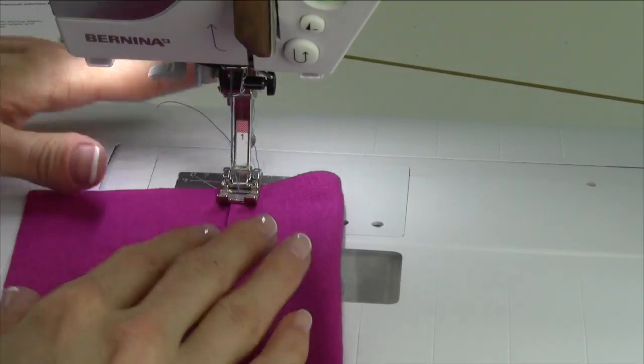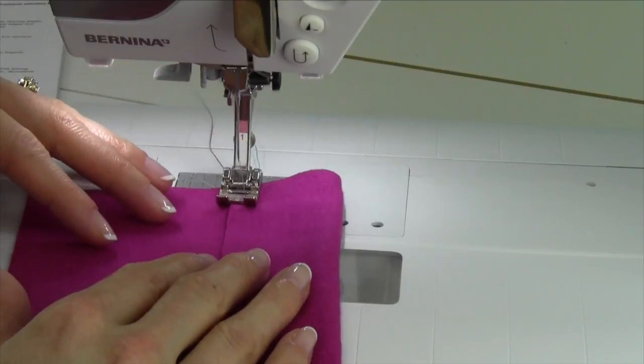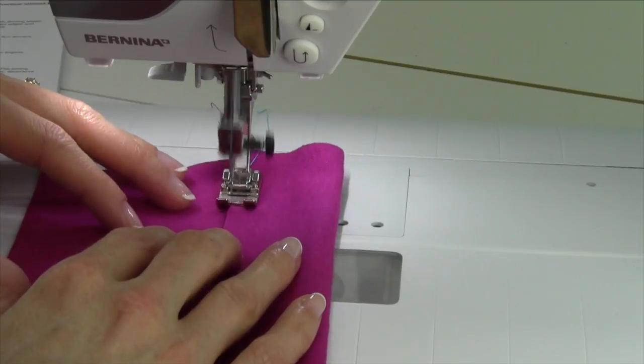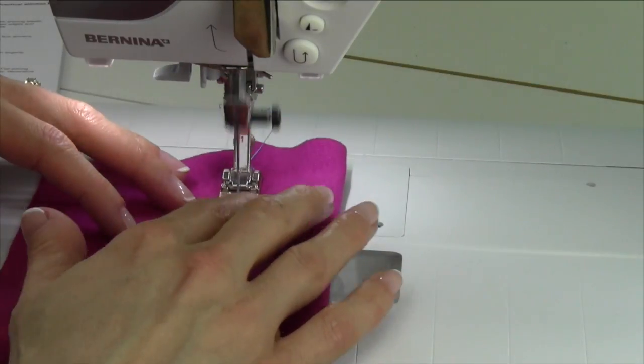The jersey stitch, stitch number 14, is great for hems on stretch fabrics. You can just fold up your fabric and then let this kind of catch along the raw edge. It's kind of like a cover stitch.